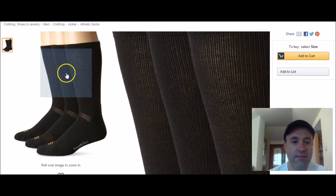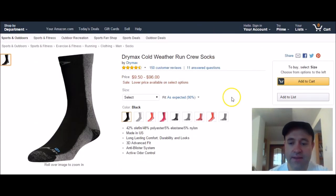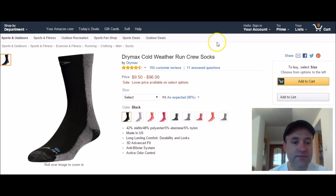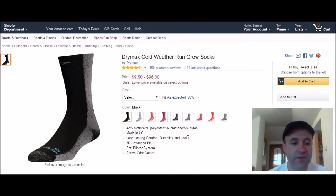Third pick is by Powersocks — the Powersocks Men's Coolmax Crew. These are 40% cotton and 39% Coolmax polyester. I have a link below where you can buy these socks. If you've got sweaty feet, check out the link below. Thanks for watching.